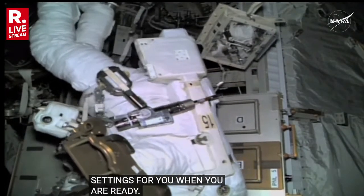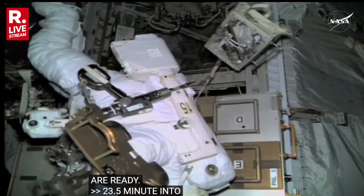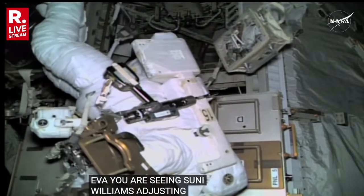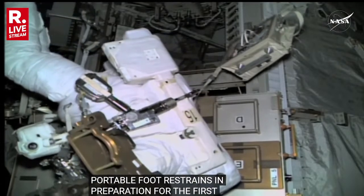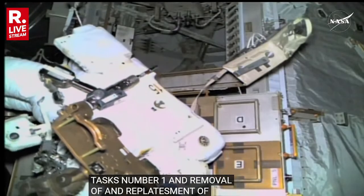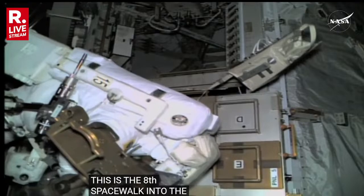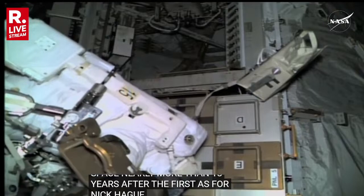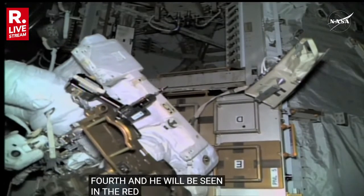Twenty-three and a half minutes into today's EVA, you're seeing Sunny Williams adjusting the portable foot restraint systems in preparation for today's first task of US EVA number 91 — the removal and replacement of rate gyro assembly number two. For Sunny Williams, this is her eighth spacewalk into the vacuum of space, nearly more than 18 years after her first. As for Nick Hague, this is his fourth, and he will be seen in red stripes on his suit — his first since August of 2019.